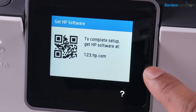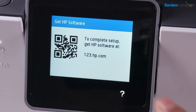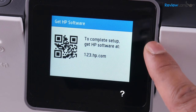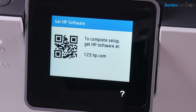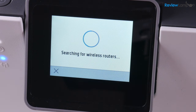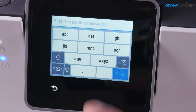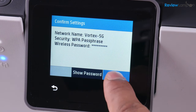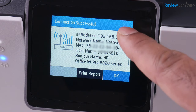The next screen asks you to go to 123.hp.com or scan a QR code with your phone, but you really don't want to do this just yet. There's an additional step that saves you a lot of pain going forward. Tap on the question mark right below the screen, then tap on network setup, then tap on wireless. It searches for wireless routers — select your Wi-Fi network and enter the password. Once done, hit Done, and it asks you to confirm your settings. Hit OK to confirm, and it connects to the network. It says Connection Successful — hit OK.